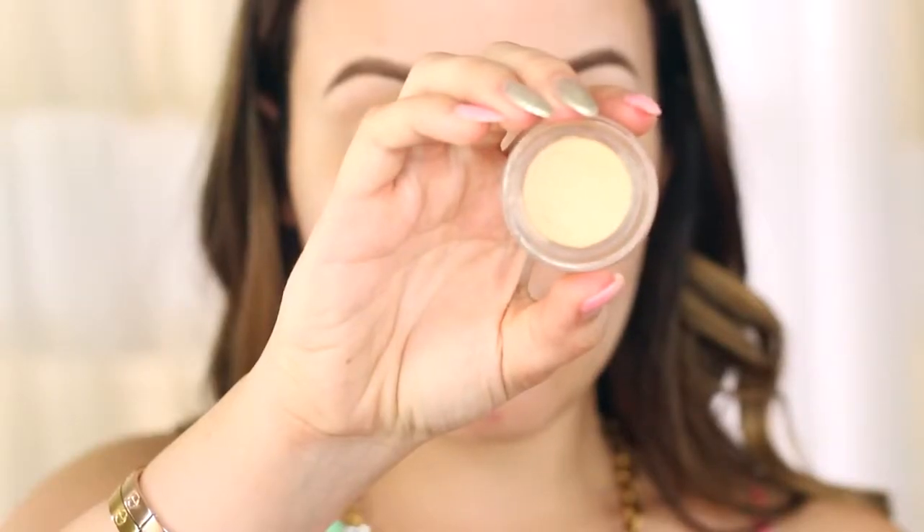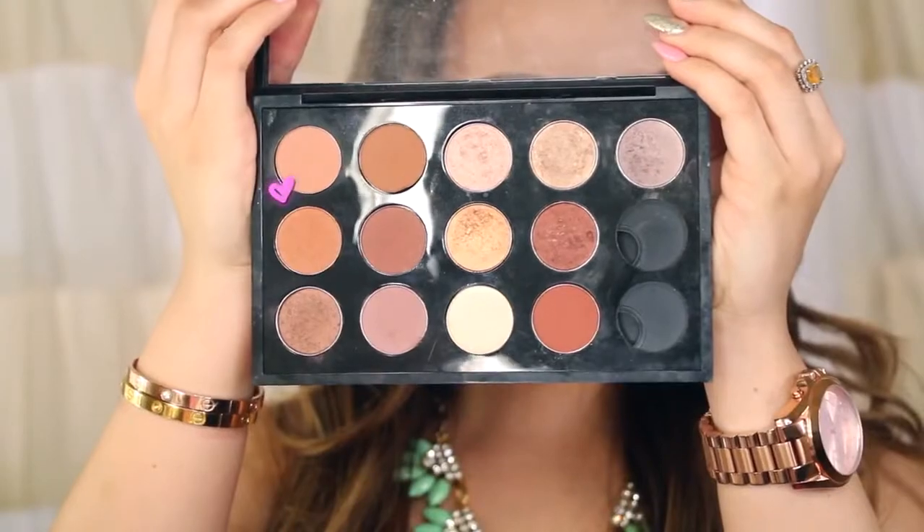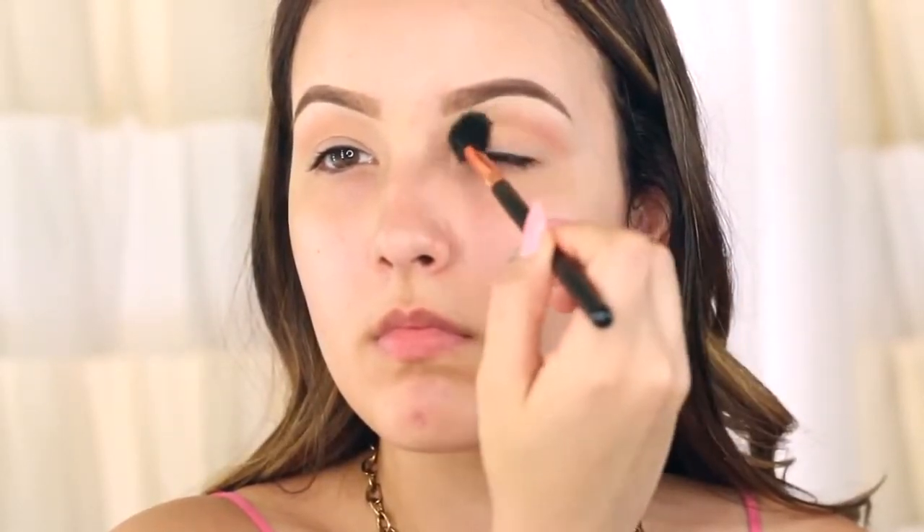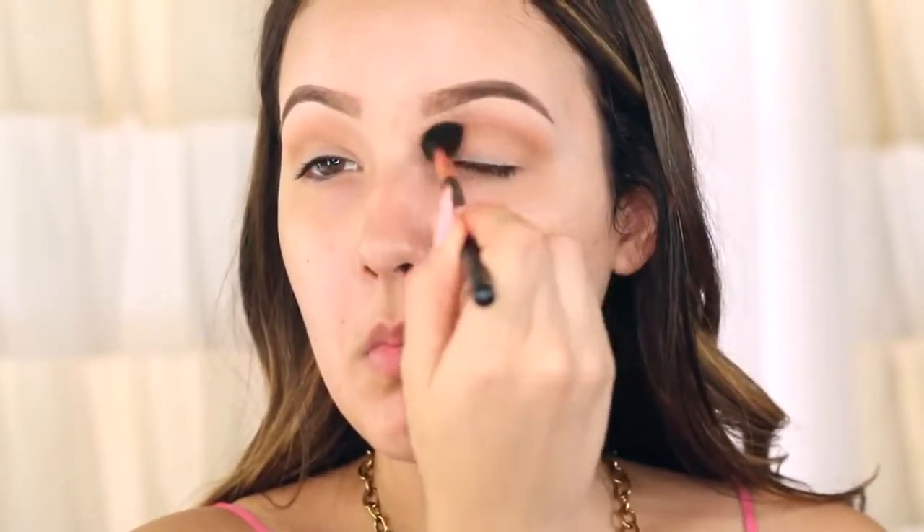I've already primed my eyes with Soft Ochre Paint Pot, and now I'm taking Soft Brown eyeshadow from MAC, dusting it in the crease back and forth. I'm also going to add a little bit of Preppy from Makeup Geek, which is a more yellow tone than Soft Brown, so I'm mixing them together for my transition shade. The reason I put these two colors down first is because they're going to blend our darker colors upwards and look more like a gradient.